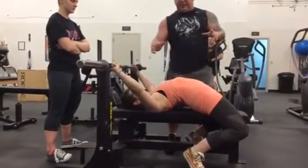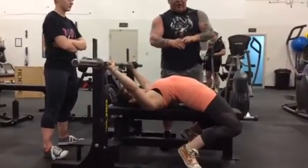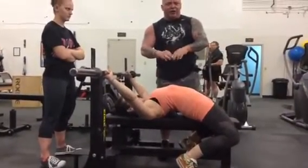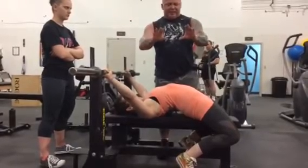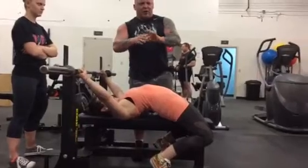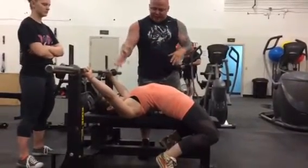On her shoulder blades, the feeling she's going to have when she sets up — I tell everybody, imagine you have a quarter in between the shoulder blades, and you pinch your shoulder blades together and you hold that quarter the whole time. That way the quarter doesn't fall out, and that will keep you nice and tight.